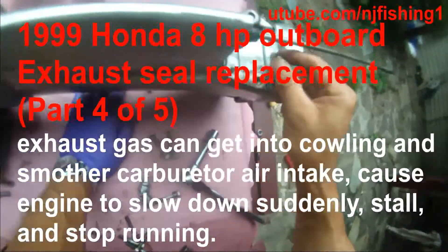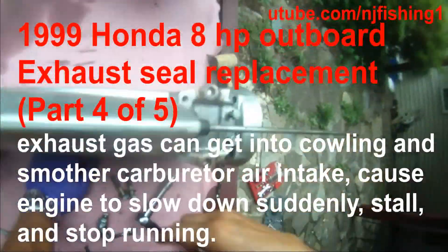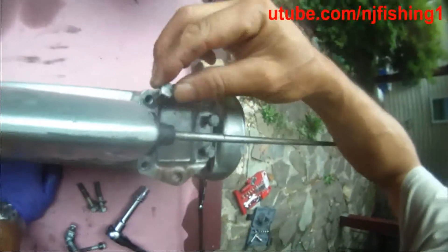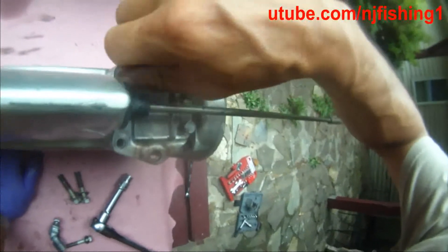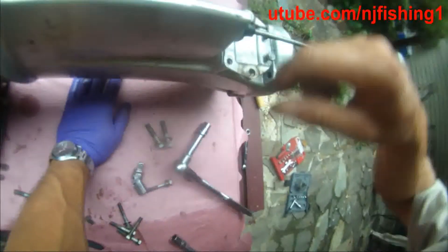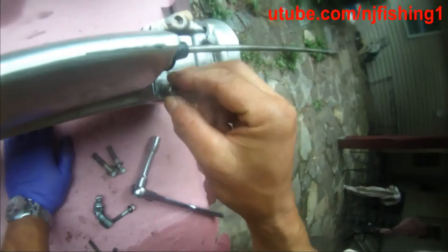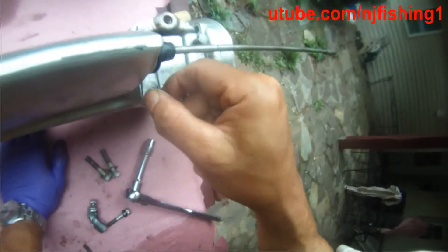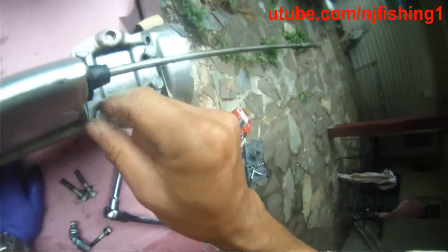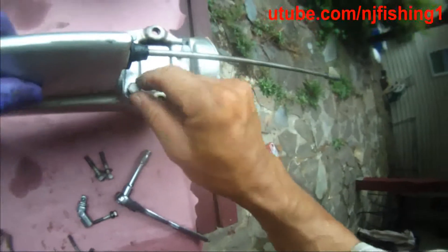Okay, lessons learned. You do not need to unscrew these four bolts because they have nothing to do with removing the mid-section or lower section. You do not need to unscrew these four bolts — I always did too much here.